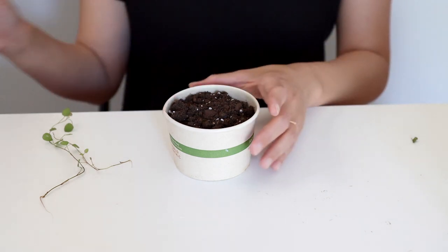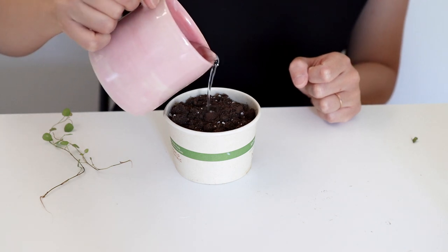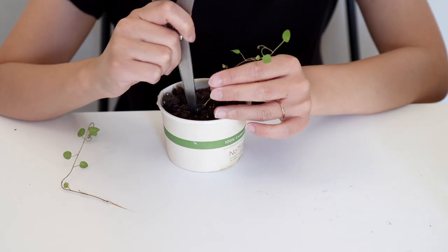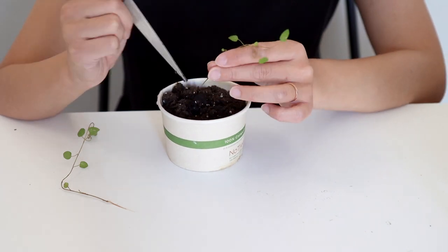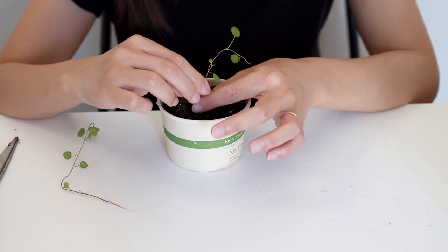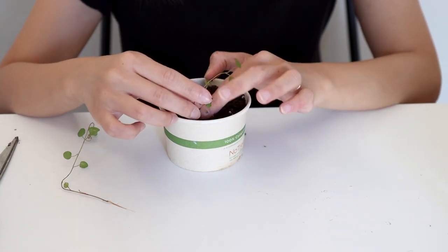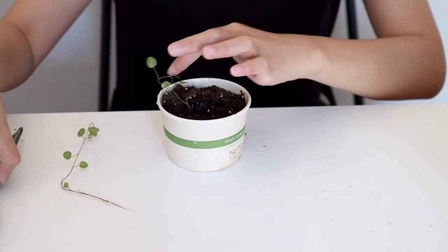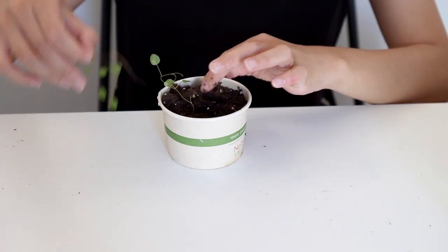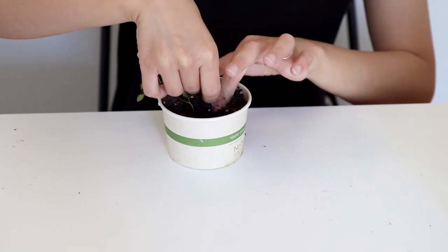I'm going to add a little bit of water so the soil is moist enough for the cuttings, and then I use a scissor or maybe a popsicle stick to make a hole. I stick the roots in along with some part of the stem, then press down the soil so there are no big air pockets, and then I create another hole and stick the next one in. Just be very careful about the roots since they are very thin and tiny, then press them down gently and that's it.